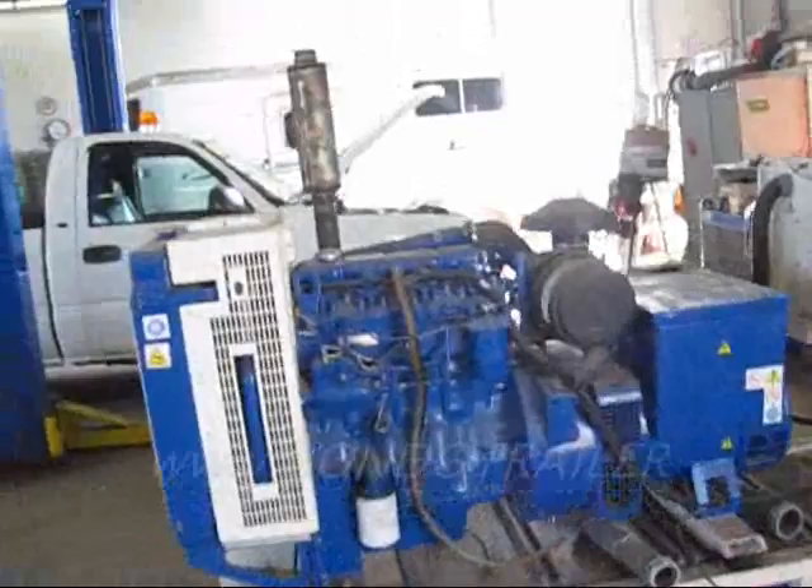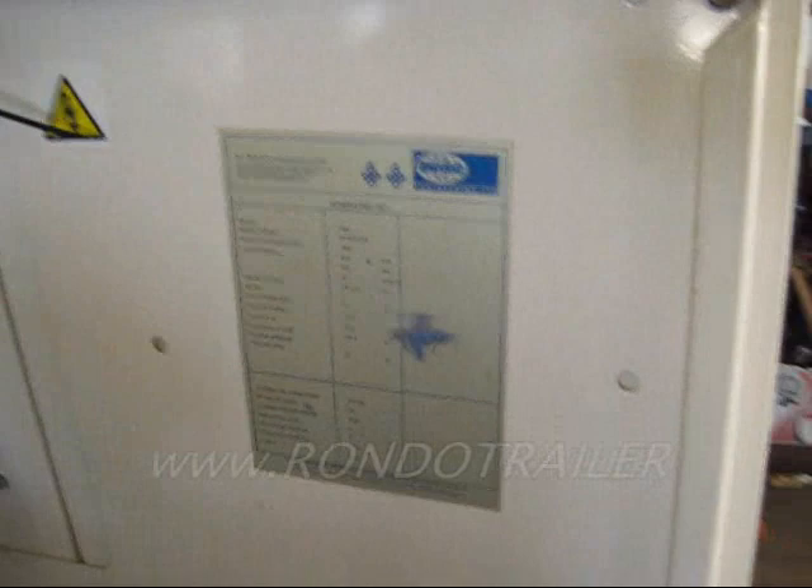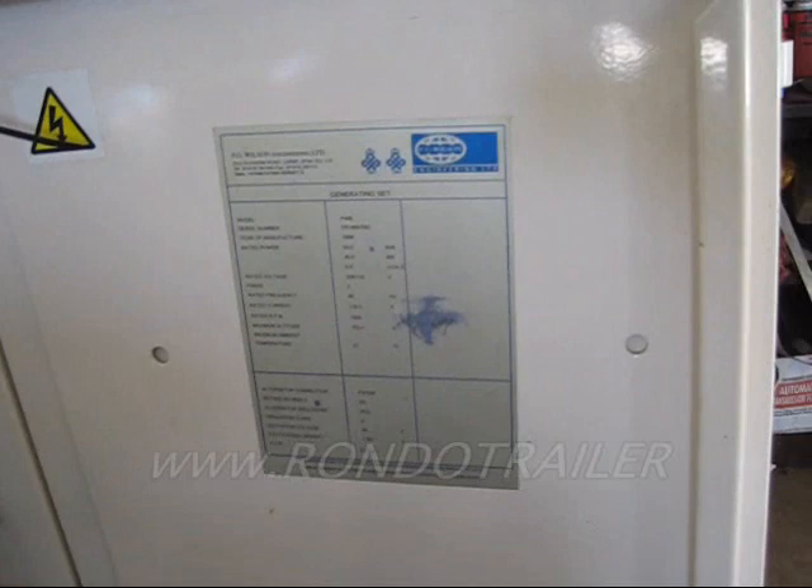We are looking at a FG Wilson Perkins four-cylinder diesel. It's a 1998 with like no hours on it. 50 kilovolts, 40 kilowatts. Rated voltage, two-tool weight 120.